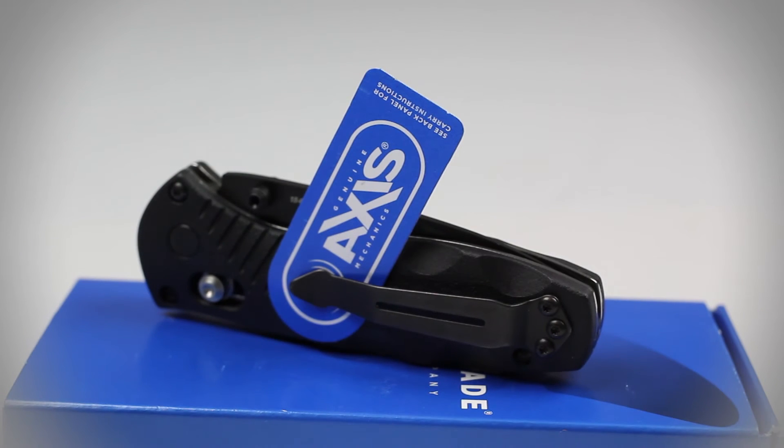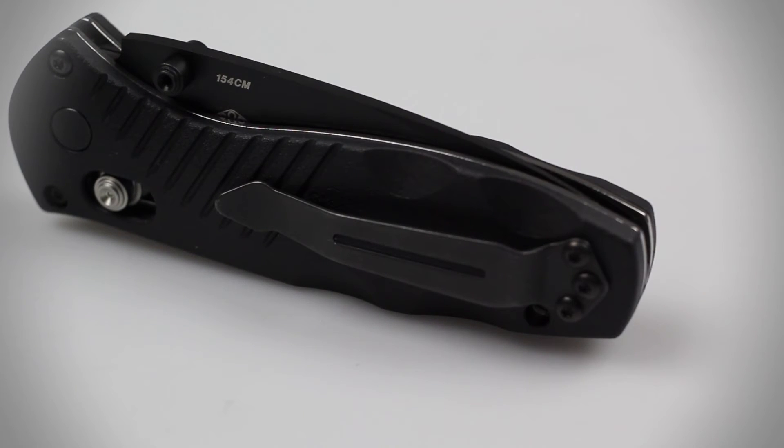This knife has also been fitted with Benchmade's patented Axis Assist Locking System, which not only rapidly deploys the blade, but also keeps it firmly in place when fully deployed. A reversible carry pocket clip is also included on the handle of this knife.